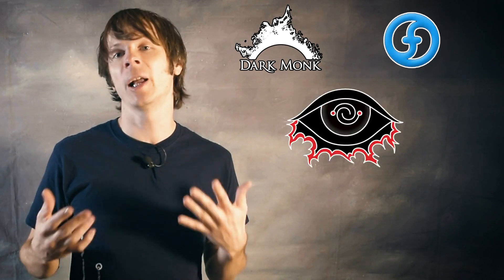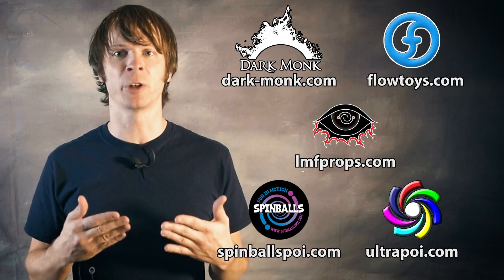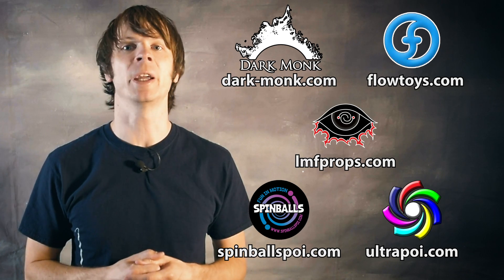Before we dive in, I just want to take a moment to give a shout out to the friends of the channel. Big thanks to Darkmonk, Flowtoys, LMF Props, Spinballs, and Ultrapoi for helping to make the videos on this channel possible. You can learn more about all these companies by following the links down in the description of this video.